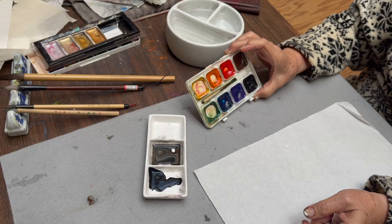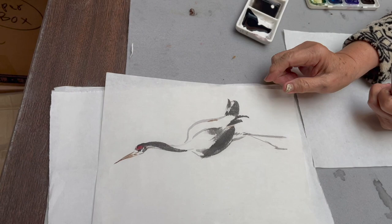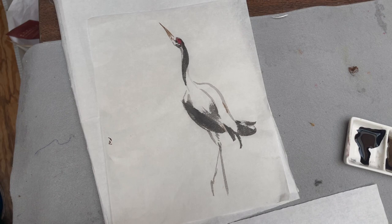One is straight dark ink and then one is diluted light ink. For color, I'm only using my eight color companion set. I just need a little bit of brown and a rich red for the crown. So this is what it looks like — the finished one.